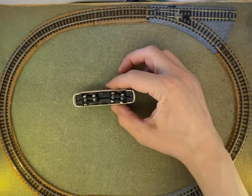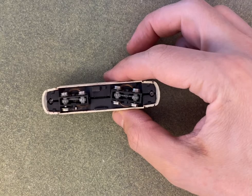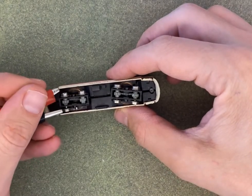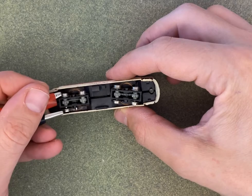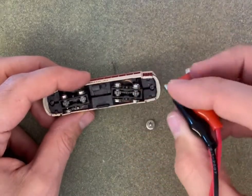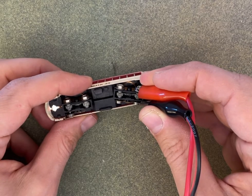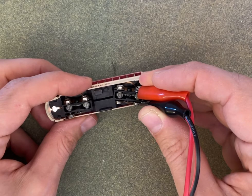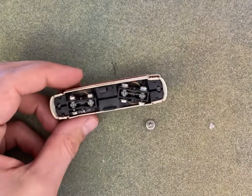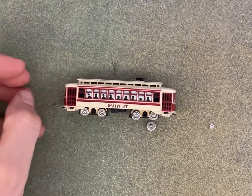Maybe let's turn it the other way around and see what happens if I go straight with the power onto the wheels. So the motor seems to be working, but the wheels don't spin. Let's see how we can fix this engine — this nice little train. I'll keep you posted, thanks for watching.